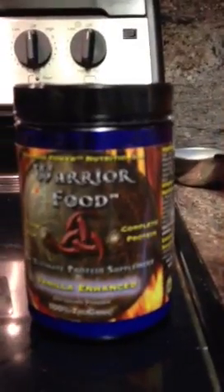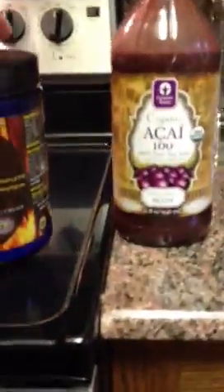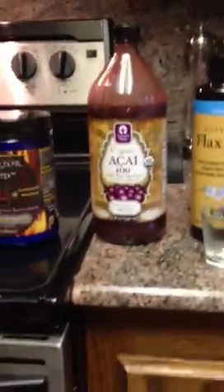Then we have our water food protein. The thing that's interesting about this protein powder is it's a complete protein. It is also a vegan raw product. There's only five ingredients in that protein: brown rice, hemp, vanilla bean, and a few others — all names you can recognize.